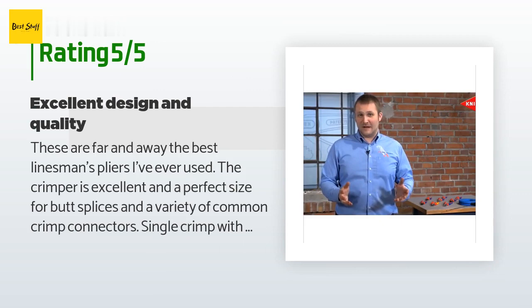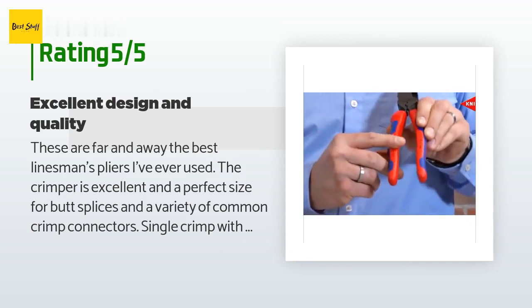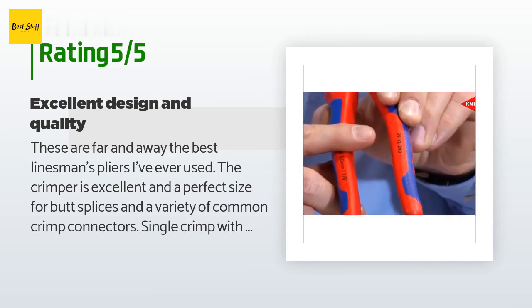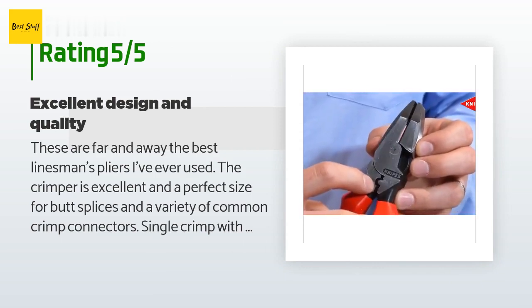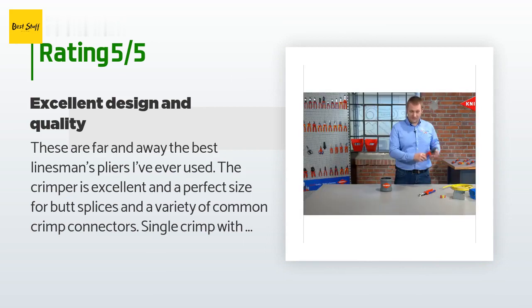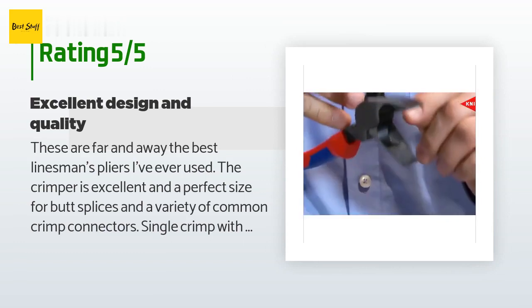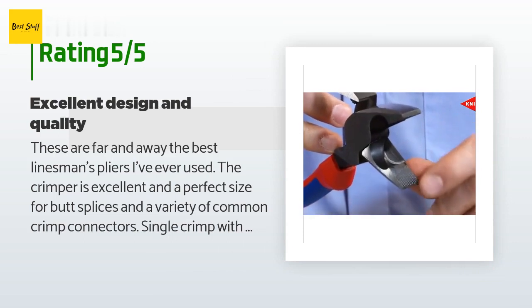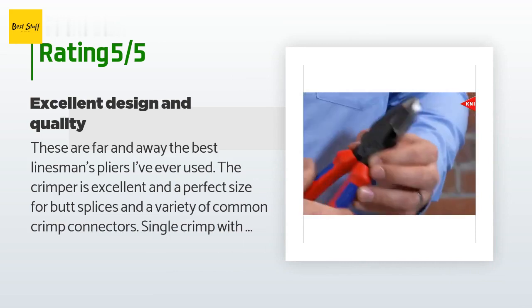A customer said: these are far and away the best linesman's pliers I've ever used. The crimper is excellent and a perfect size for butt splices and a variety of common crimp connectors — single crimp with these versus two or three with the crimps on my wire strippers saves a lot of time. The rest of the tool is similarly well designed, feels good in the hand, well broken-in right out of the box, not stiff at all. I'm a long-time user of Klein, but their quality has gone down sharply in the last few years — glad a friend recommended this brand, and all my future electrician's tool purchases will probably be KNIPEX.